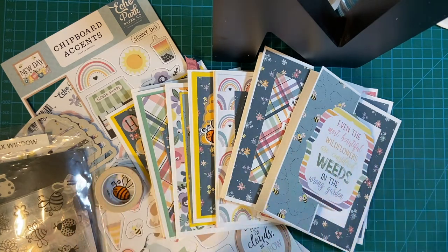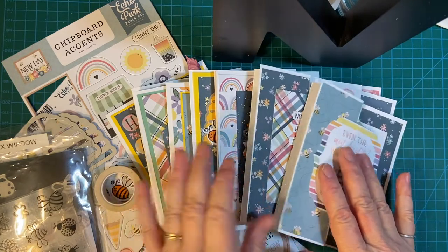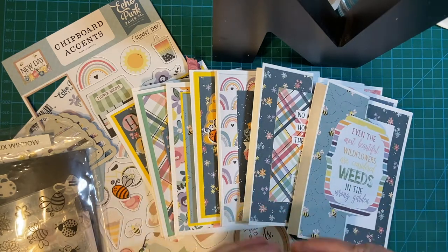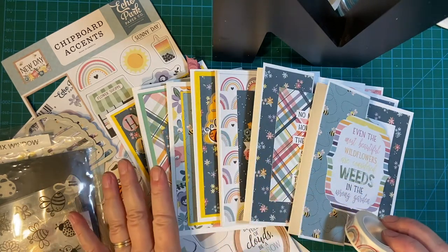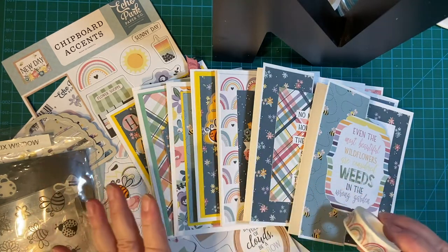Today I'm going to be showing you 10 cards I made with the rest of the kit — the New Day from Club Echo Park. Hello, my crafty friends and welcome back to my channel. Today I am showing you the 10 cards and the supplies I used to make them. This is the New Day kit from Club Echo Park, and I used some of it for my April 2022 sheet load of cards. I just wanted to come back and show you more things I made with it.